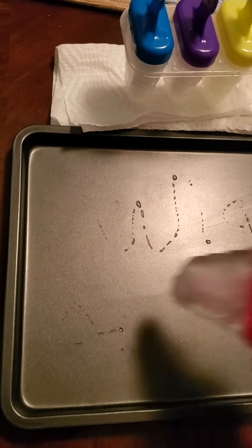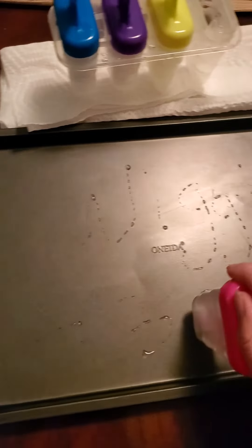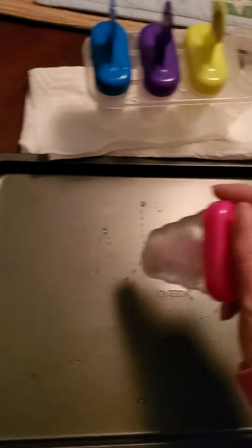We'll write an A and a B and a C and a D and an E. Pretty cool, huh?